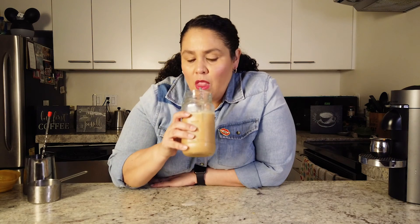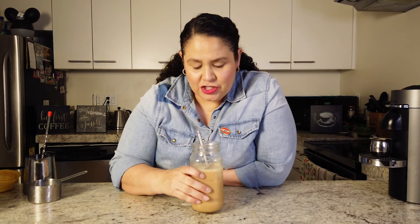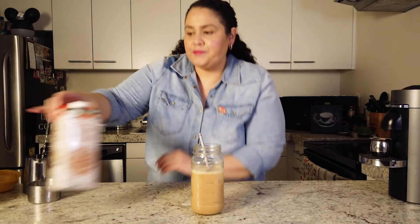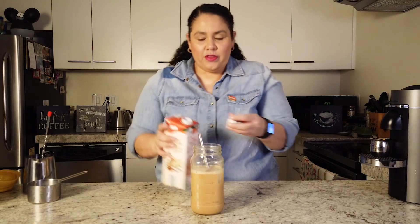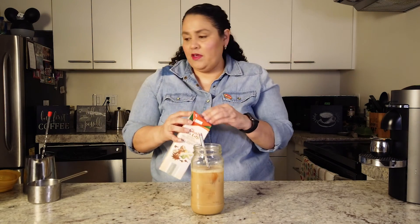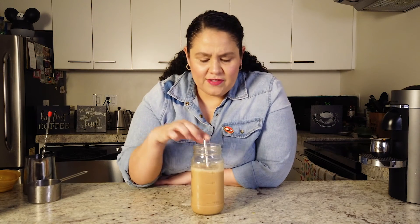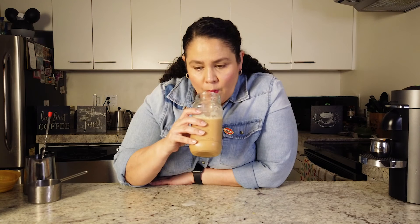Let's taste it now. Oh, that's really good! It's not too sweet, but actually I think I need a little more concentrate. You can play around with the proportions — more milk, more concentrate, more coffee, whatever you want. You could even sprinkle a little bit of cinnamon, nutmeg, or any other spice that you like. Oh, that is so good.